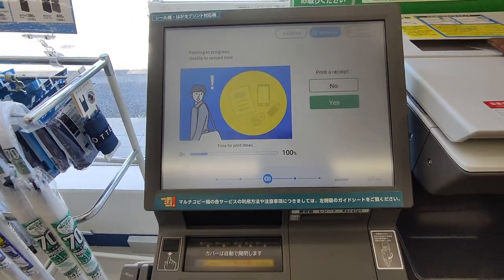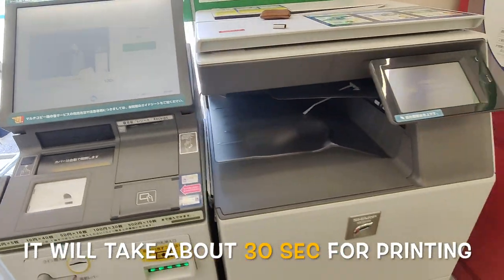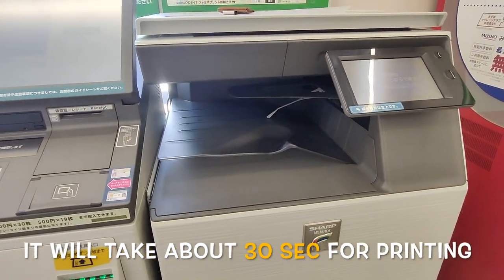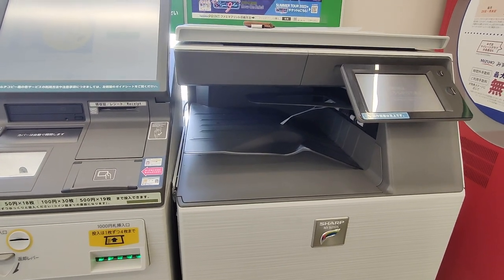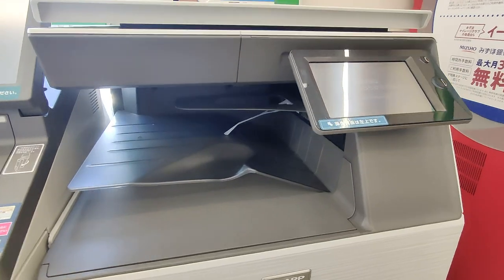Press it. It will take at least 30 seconds. The coupon — the coupon will print out as well.